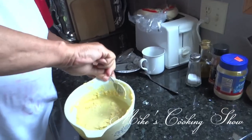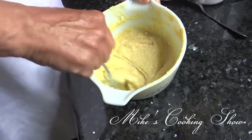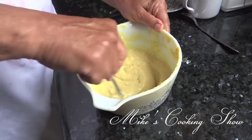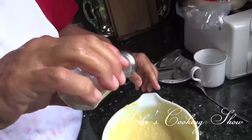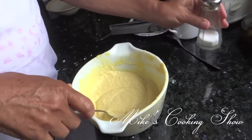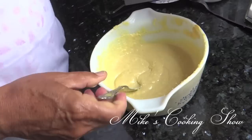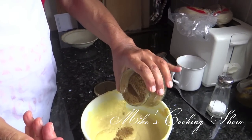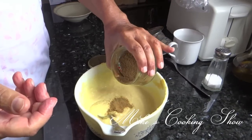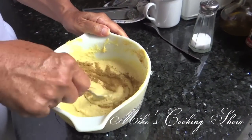Now the hummus is smashed. Here I am mixing it with the lemon juice, garlic, olive oil, and tahini, and this is some salt. And some cumin — you put about half a teaspoon of cumin. And remix it again.